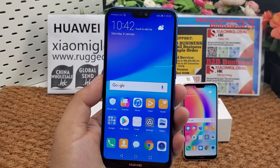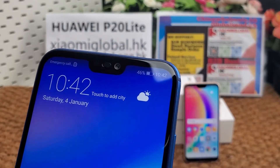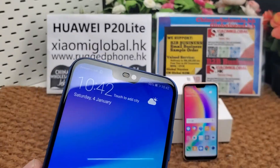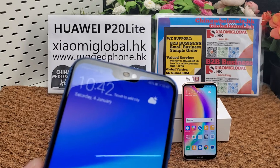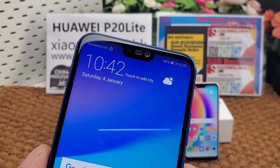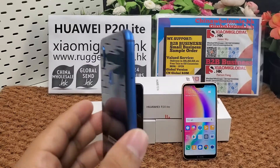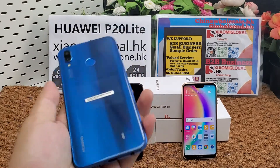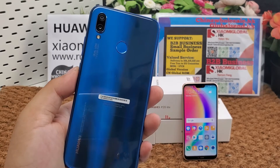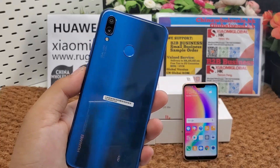It has 4 cameras total. The selfie cameras — you can see — are dual front cameras: 16 MP with f/2.0 aperture and 24 MP with f/2.0 aperture. The main rear cameras are also dual: 16 MP with f/2.2 aperture and 2 MP with LED flashlight.